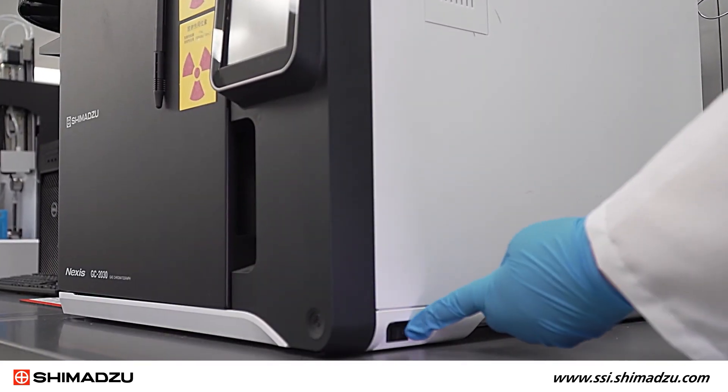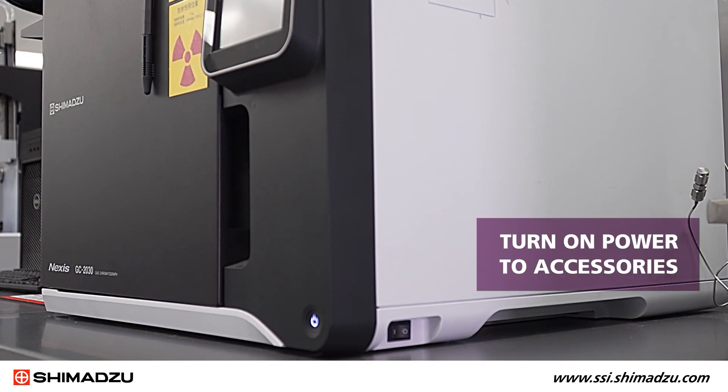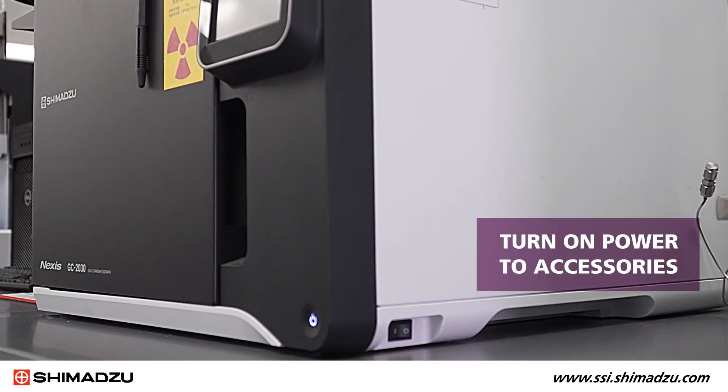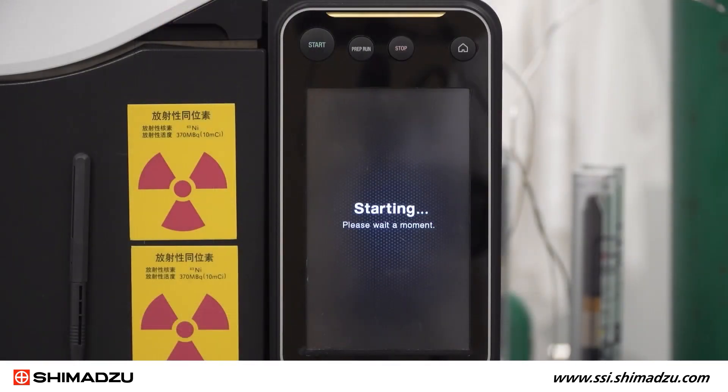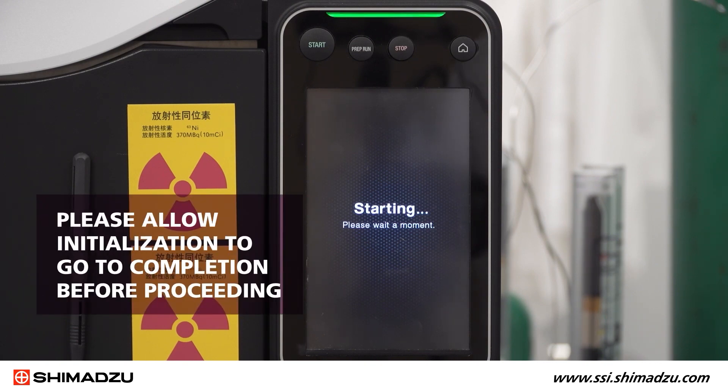Plug in the power cable of the GC unit and switch on the power. If accessories are attached, turn on power to those units as well. The system will go through initialization steps. Please allow initialization to go to completion before proceeding.